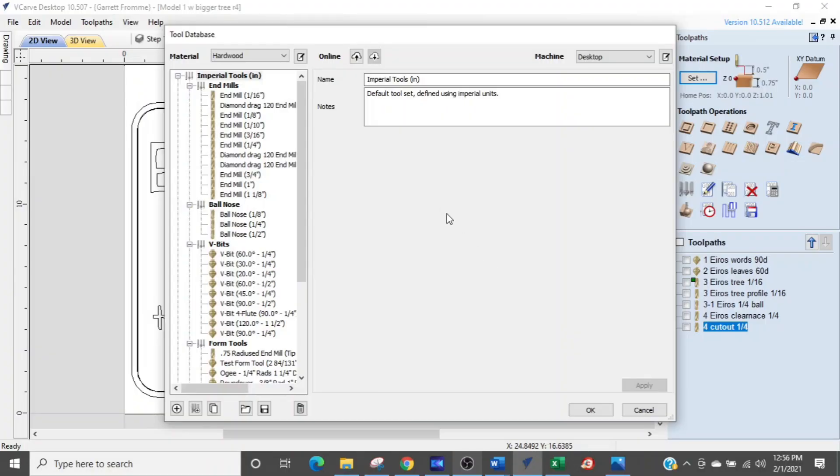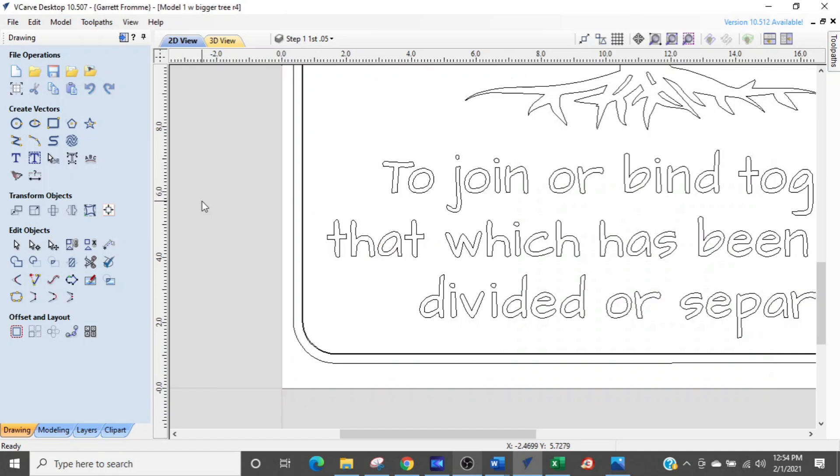If you want to get a hold of those bits you'll need to get on the priority list — the link is down below. These bits I can't even keep in stock; they're moving so fast. Anyway, let's dive into Vectric to teach you how to get your tools into the database. The tool we are going to be putting in will be a one-inch surfacing bit. We are in Vectric VCarve Desktop right now, and this is going to work exactly the same for the Pro version or Vectric Aspire.